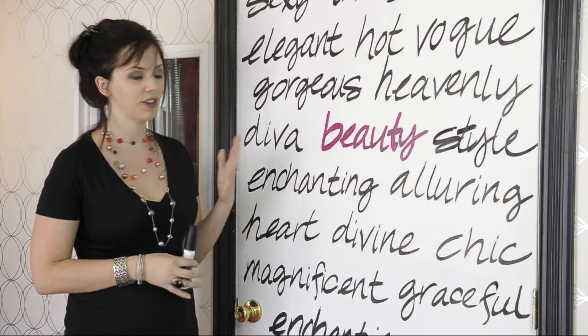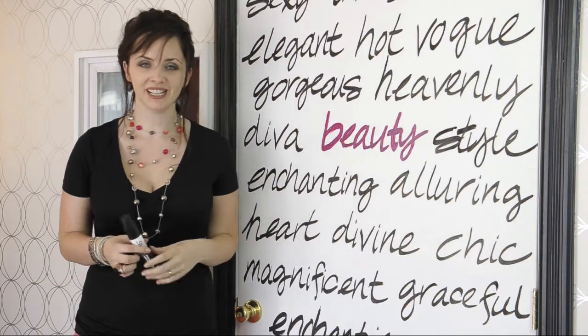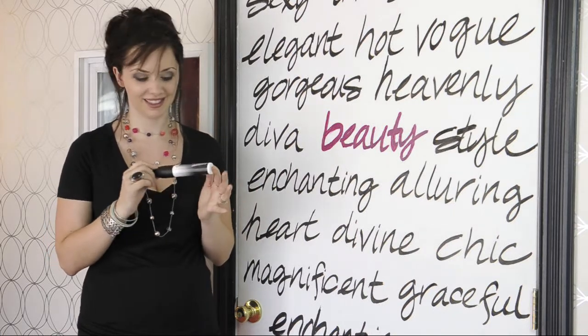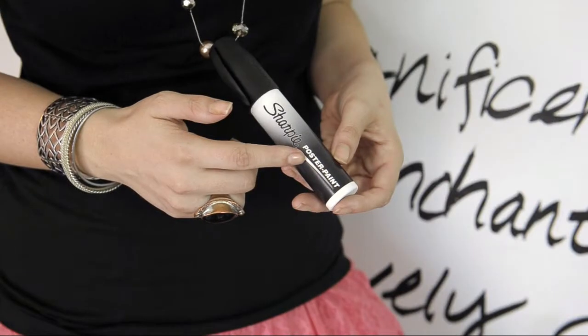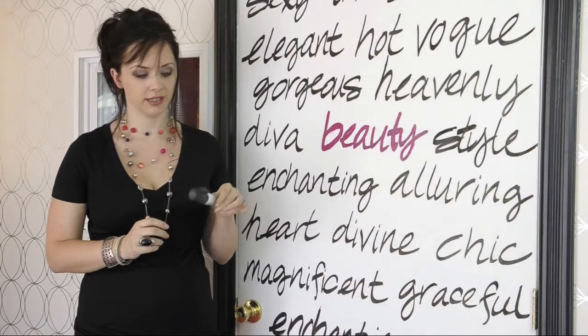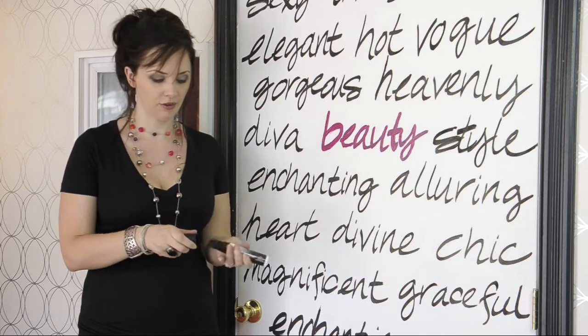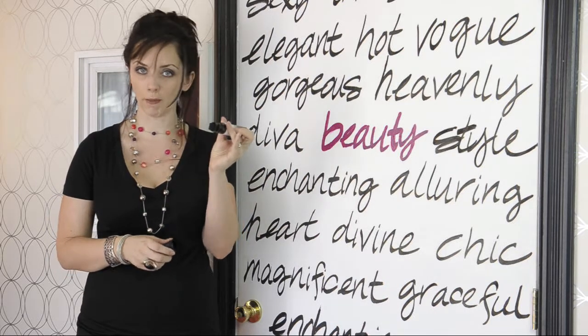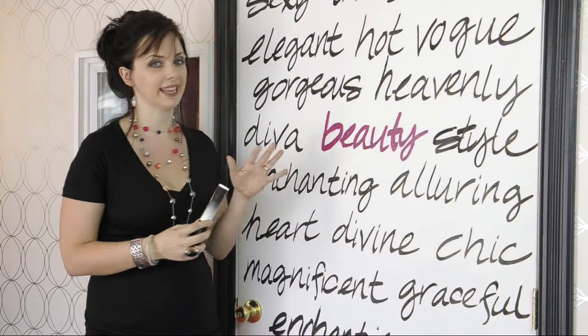I wanted to fix it without spending a lot of money, so the best thing I came up with was writing on it with this pen. This is actually a Sharpie poster paint pen, and it actually dispenses paint. That's the big difference, and the great thing about it is it's in a pen format so that you can do cool writing like this.